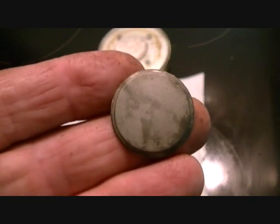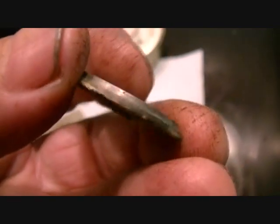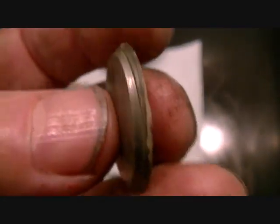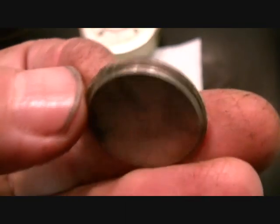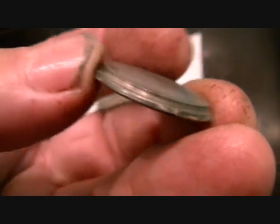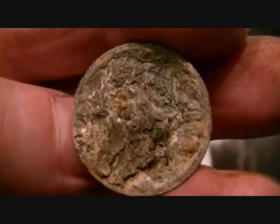And then a nice pewter button here — like it, nice one. I wasn't sure if pewter buttons were cast, but this has definitely been turned in a machine. Look at those edges — they're razor sharp. Precision. That was turned on a machine, was that button. No problem about that.